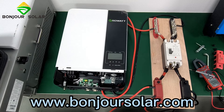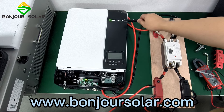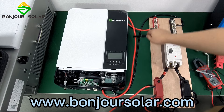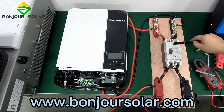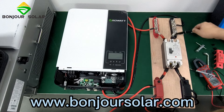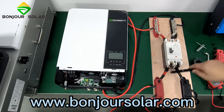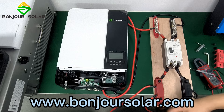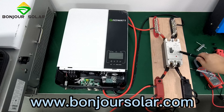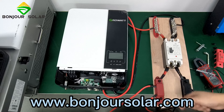For the GoldWatt Inverter, we connect the positive red color to the air breaker, and we connect the negative here to the air breaker. Then here we connect two pieces of lithium battery. This is very simple, normal connection. But make sure you must have an air breaker for safety between the inverter and the lithium battery.